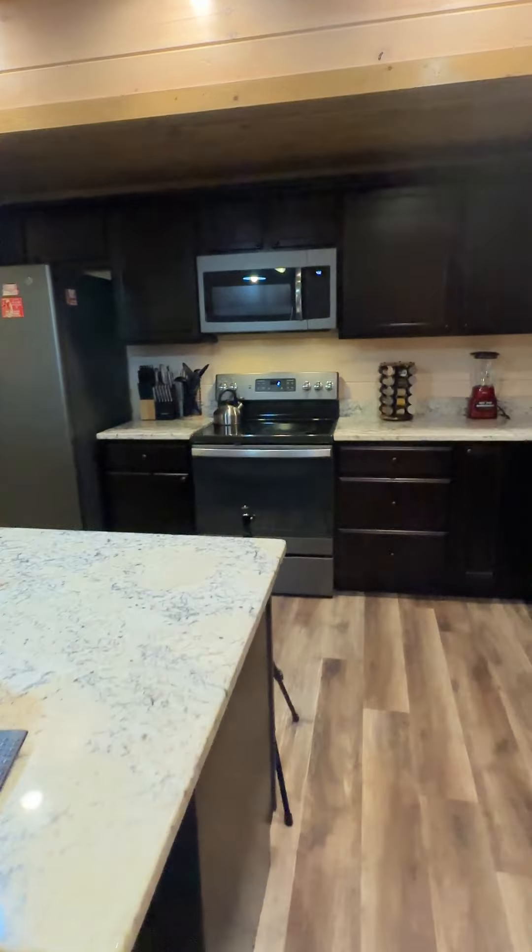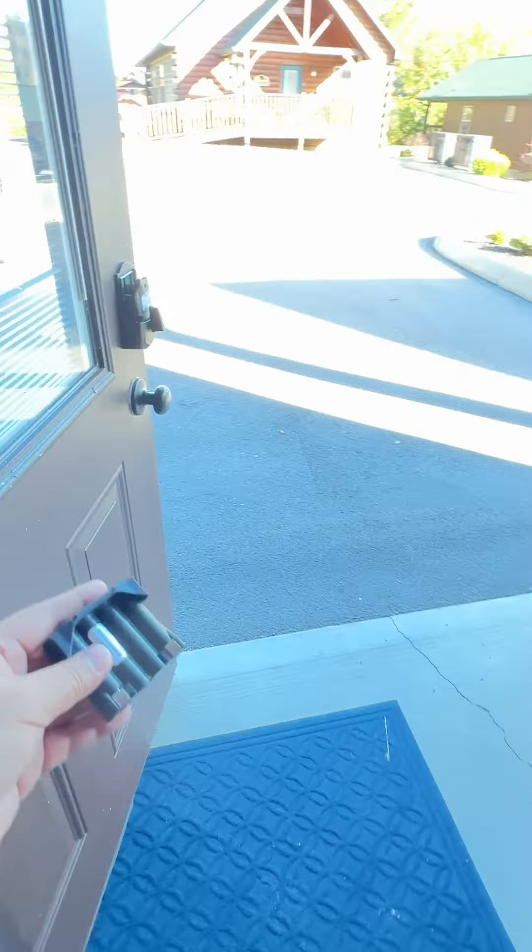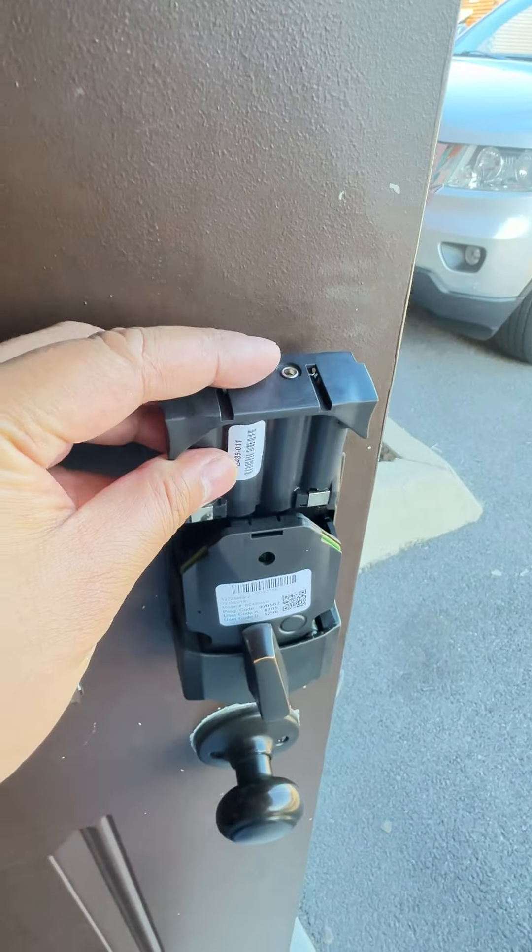Our secret stash of batteries will be right over here. So just take four double A batteries, replace it, come back over here. Go ahead and just slide that in like that.